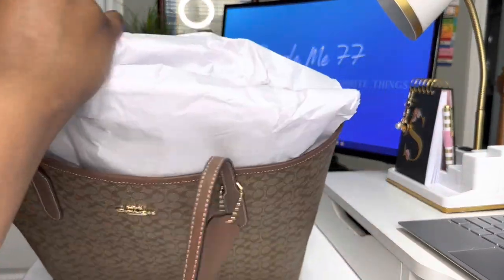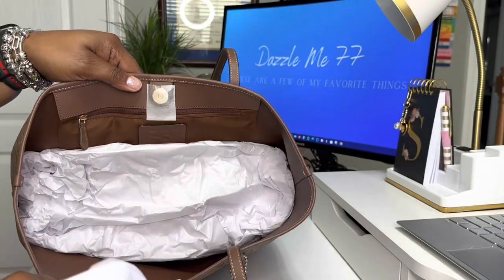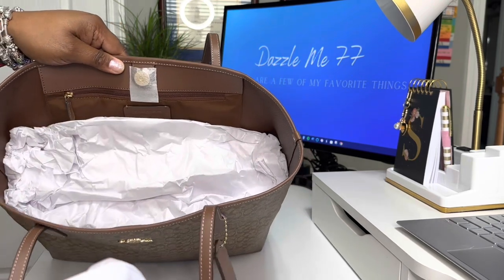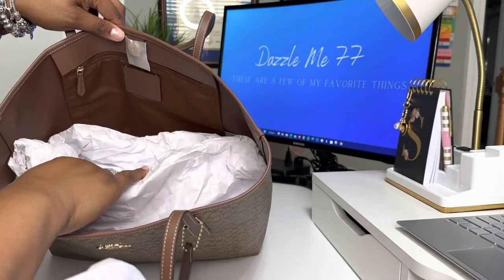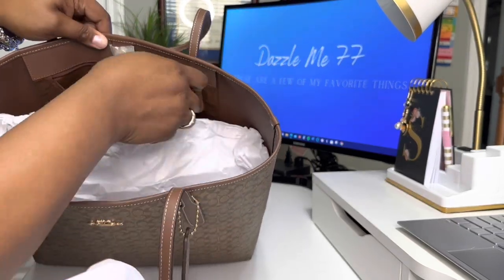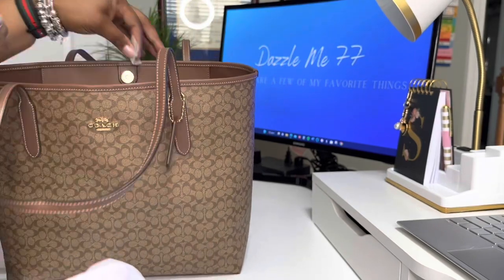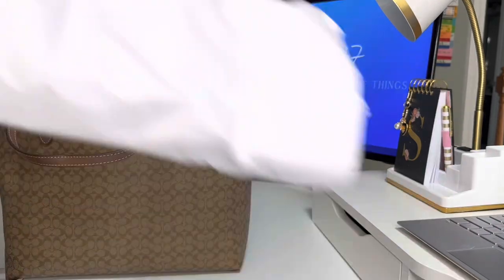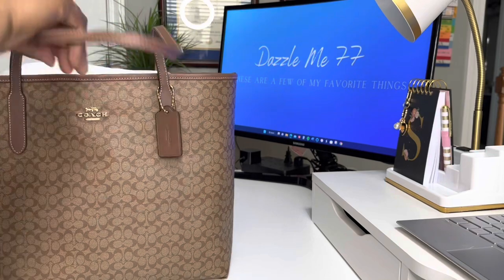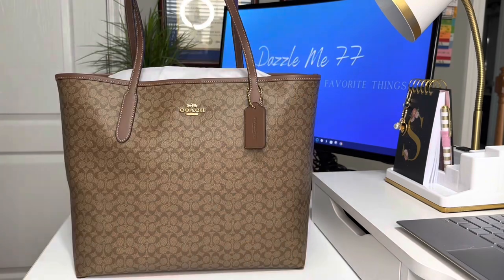And I like that it's brown on brown – you see it's the brown on brown in there. So it's the same city tote. This is an unboxing so we're not going to go through the whole thing, but I do want to take this out. She already has a space on my shelf and her brothers and sisters are waiting on her. So yes, this is the Small Signature C City Tote.